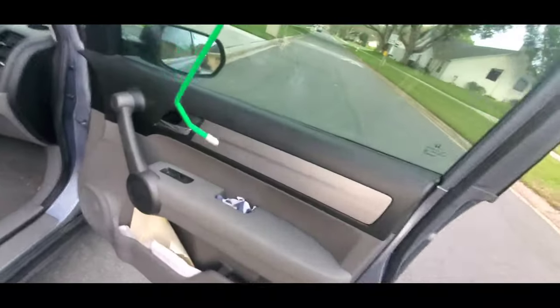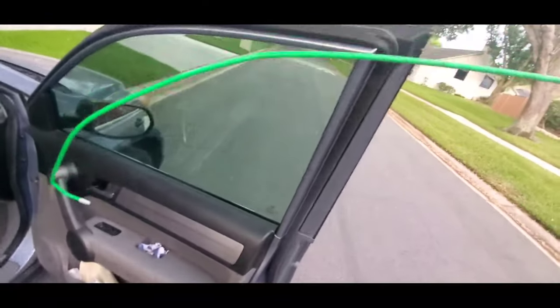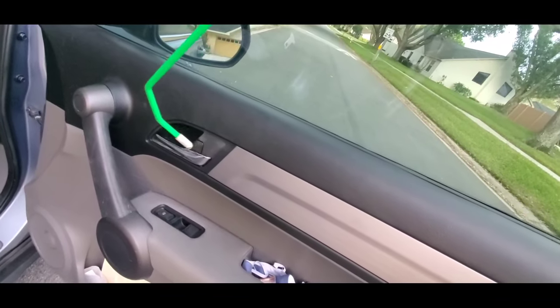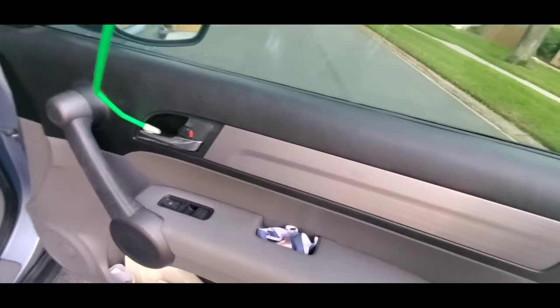Alright guys, so basically now that I've got better lighting, I'm going to show you this. The tool just comes through the doorway like so, comes over to your flipper lock, and then you push it forward like so. And that's how you can unlock it.